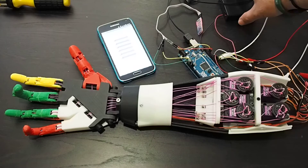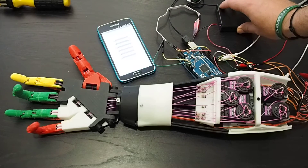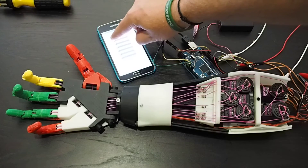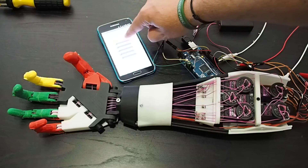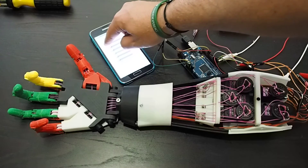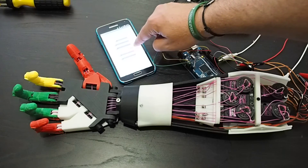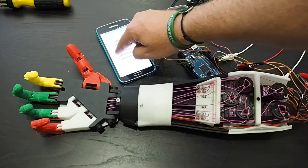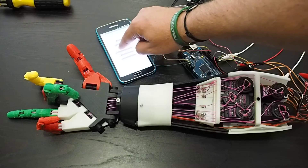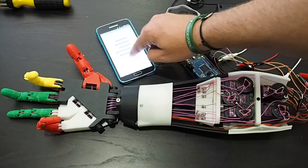There we go — we will now turn on, or give power to, the servos of the arm. There's just some AA batteries. Now we can use these sliders to control each finger individually. You can do that as fast or as slow as you want.